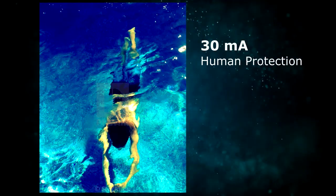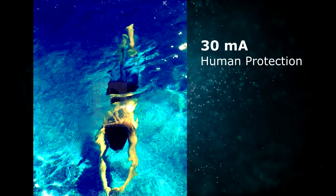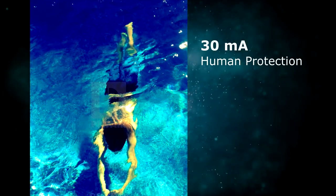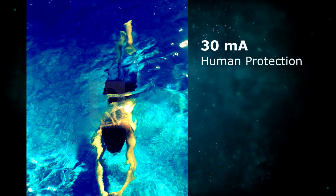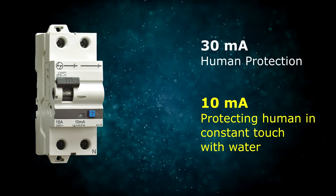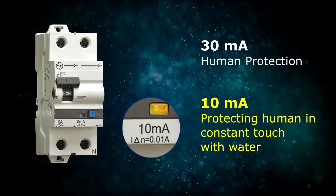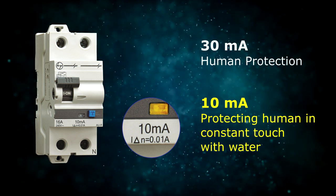When the human body is in constant contact with water, even a leakage current of a mere 6–7 mA can have serious repercussions — a level that would otherwise give just a tingling effect. A 10 mA RCCB and RCBO trips on sensing a very low leakage current range of 5–10 mA, thus protecting the human body.